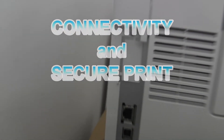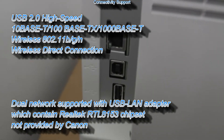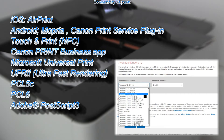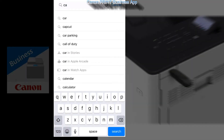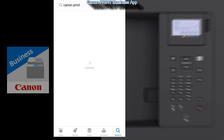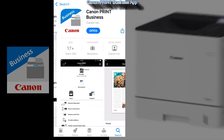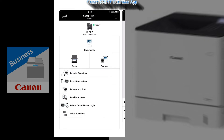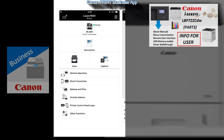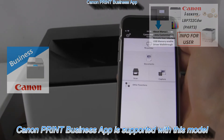Let's see more about connectivity. This printer can be connected with Wi-Fi, Ethernet, or both at the same time. Dual Wi-Fi networks are supported by an optional third-party network adapter. The printer supports standard printer languages and mobile printing options. The main app to print from mobile is the Canon Print Business app, available to download from the application store for free. A free video with more useful user information on this model is available in the upper right corner.